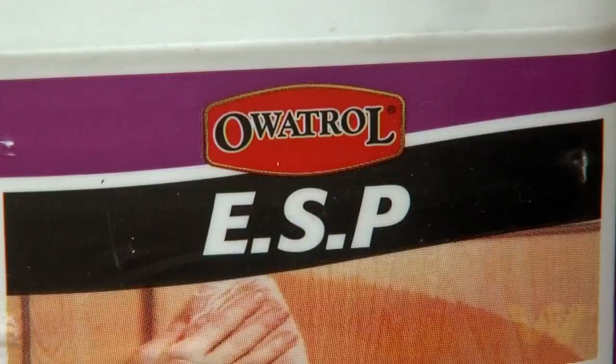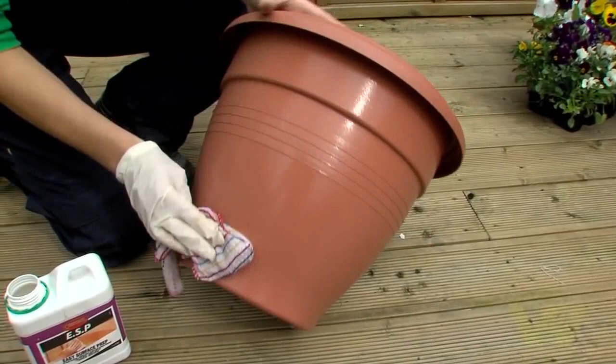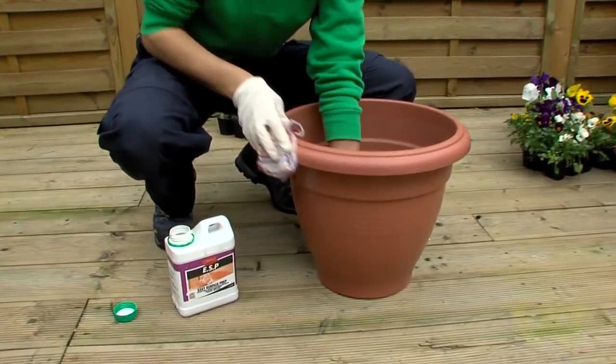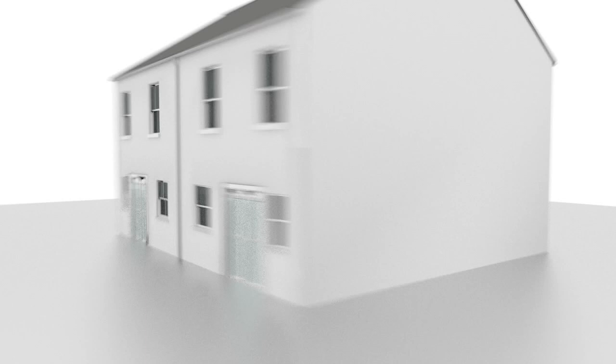Apply ESP liberally with a clean, dry, lint-free cloth. ESP is Easy Surface Prep, which makes paint stick to any smooth, shiny surface. It provides a powerful grip for any water or oil-based paint. Wait two hours or until the surface is dry, then you can paint.